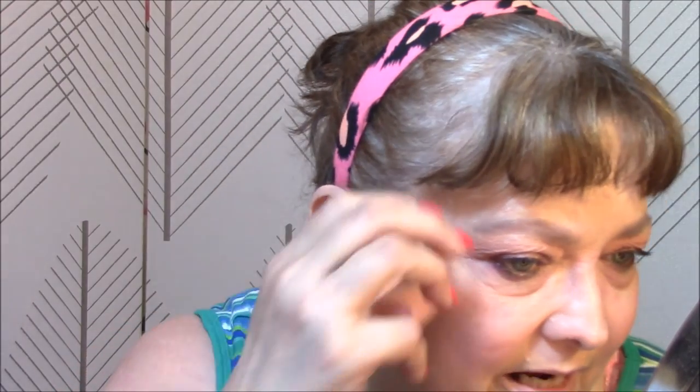And for my highlighter, I am going to use the Wet n' Wild Mega Glow Illuminating Palette in Catwalk Pink. And what this looks like — it is absolutely beautiful. I won this in a giveaway. I use the lighter side, and it's kicking up some powder but oh my God, it's gorgeous.